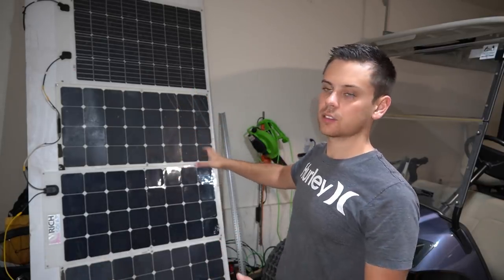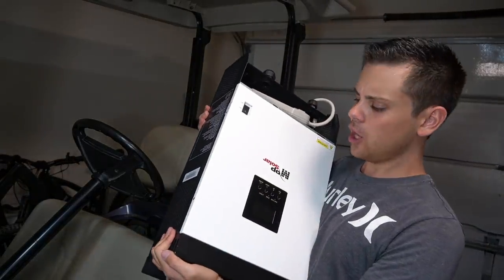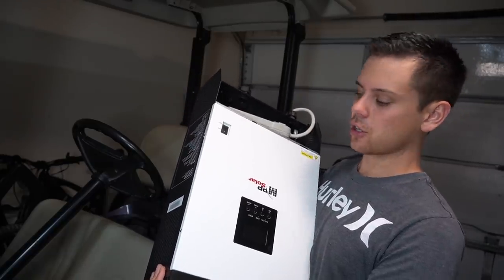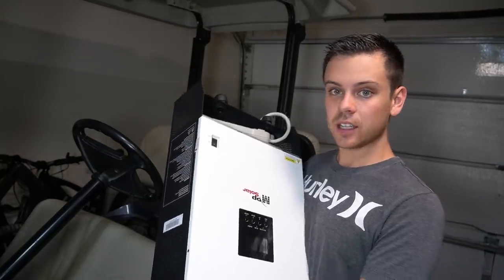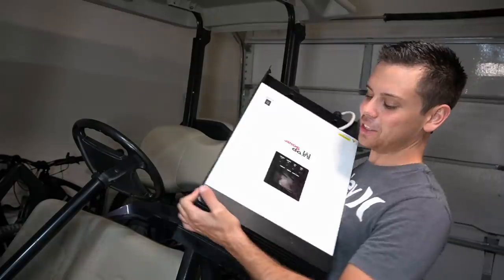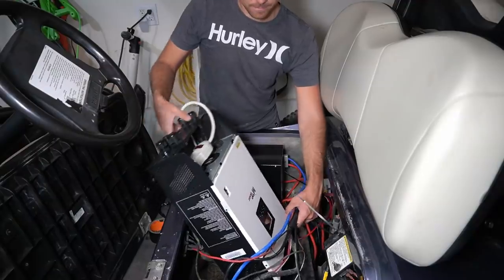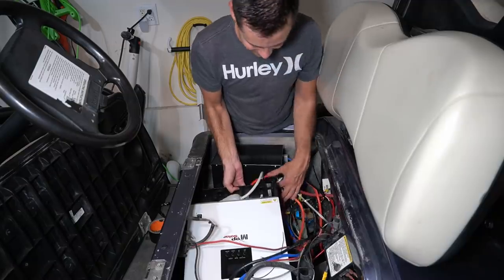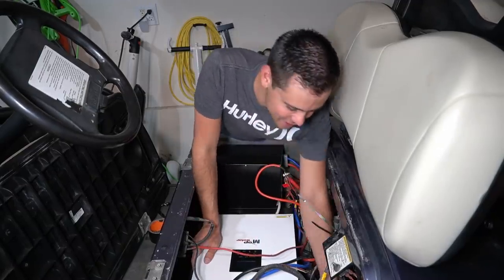I'm taking the solar off the cart. The last big upgrade I want to do is adding this 48-volt 1.7 to 1.8 kilowatt inverter charger, which means I could charge the golf cart with solar or with AC, and I could use it to power power tools anywhere. It's really big so I was going to try to fit it between the batteries — and it actually fits. We just need to tie it down and we're set.